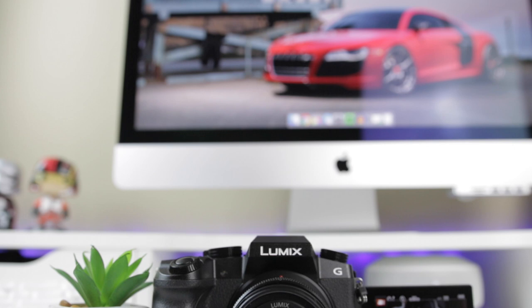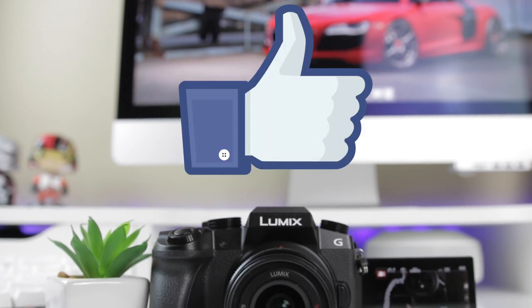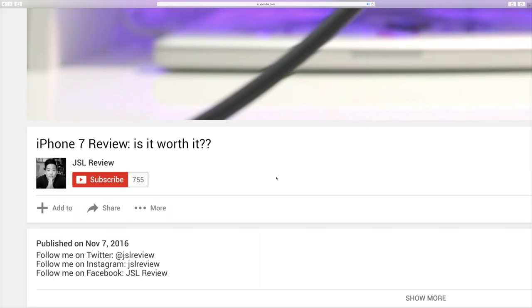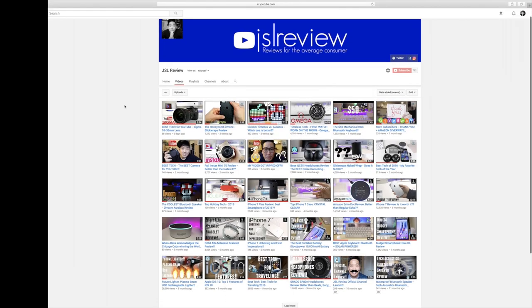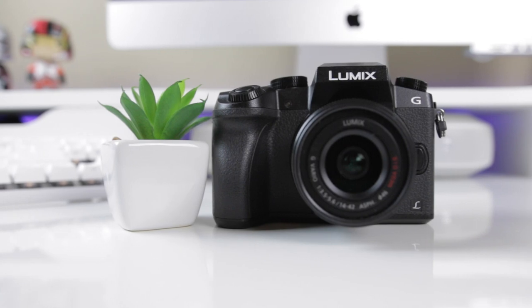That being said, if you liked this review, don't forget to give it a thumbs up. And of course, if you haven't subscribed to the channel yet, be sure to hit that subscribe button and turn on notifications so you can stay up to date with all my other reviews. Thanks for watching, and I'll see you guys in the next one.